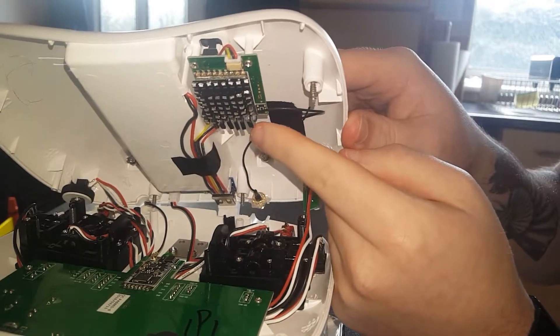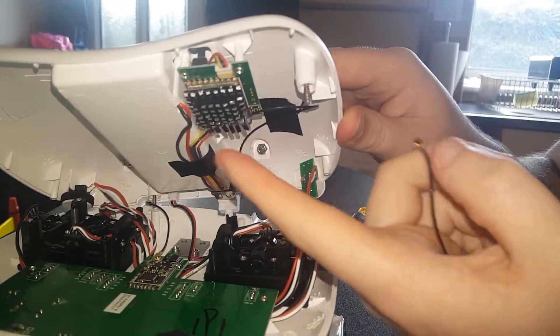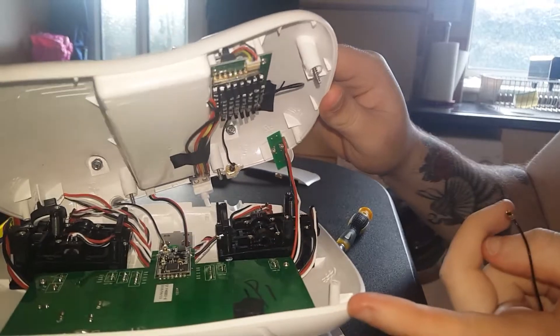You might also want to put a heat sink on your receiver to stop it overheating. Some people have put an external receiver on, which I will do at some point — I am going to put a diversity receiver on there.